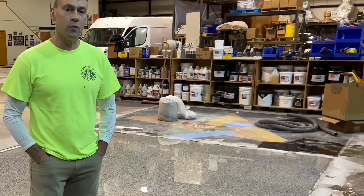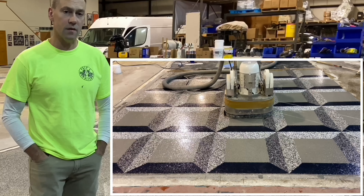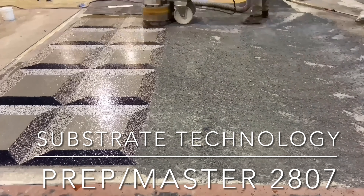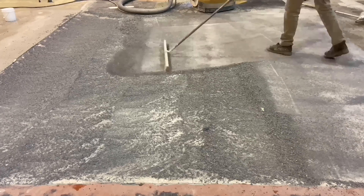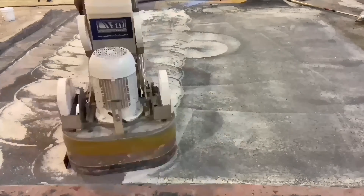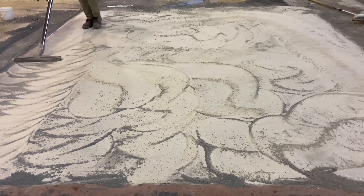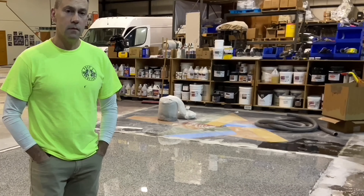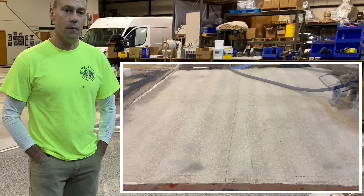To begin the process, diamond grinding was done to remove any topical materials and reduce any elevation inequalities to flatten the floor. Once this was complete and the bulk dust was removed by vacuum wand, it was then shot blasted. The shot blasting was done to remove any excess dust that the vacuum wand could not remove from the surface, and as it shows, it gets the floor about as clean as it's going to get.